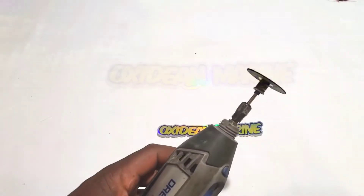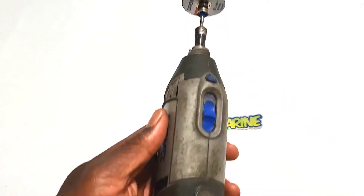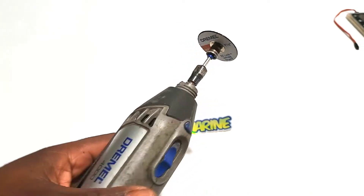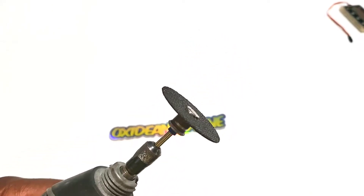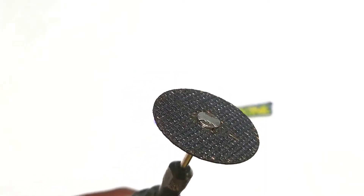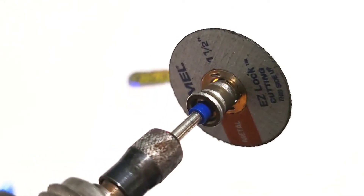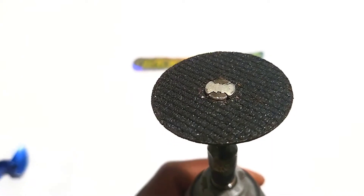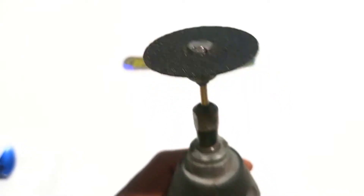I personally like using a Dremel. Many of us have Dremels, but any rotary tool will work. There are generic ones you can get from Harbor Freight, and that doesn't make much of a difference. I like using these easy lock discs, and I use the grinding side outward.